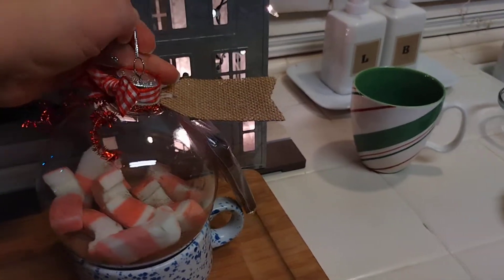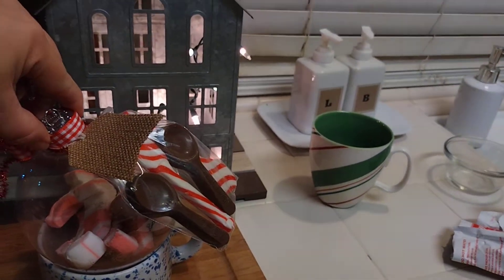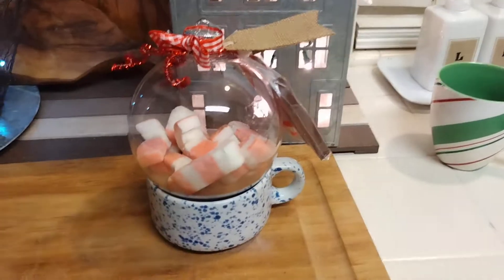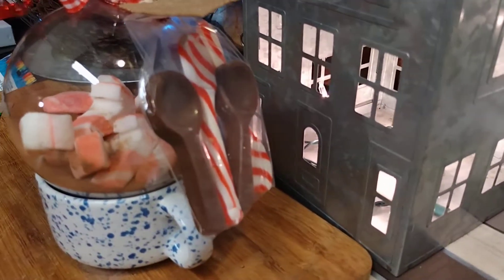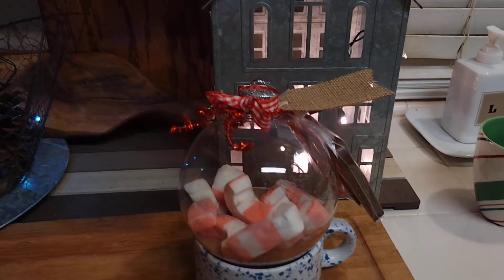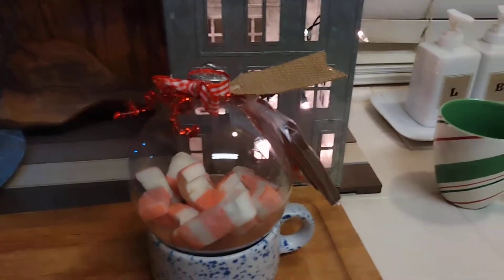Super cute — just under three dollars. I know he'll like it. He appreciates my little creative side so I'm happy. It's so cute and he'll love it. These marshmallows are delicious — if you've ever made homemade marshmallows you know what I'm talking about. These are super good and they're from the Dollar Tree.